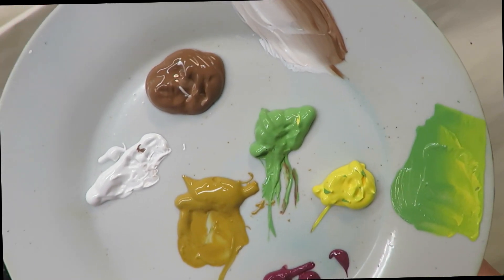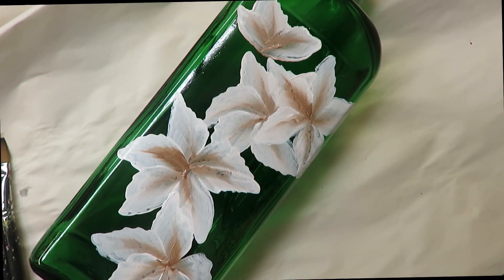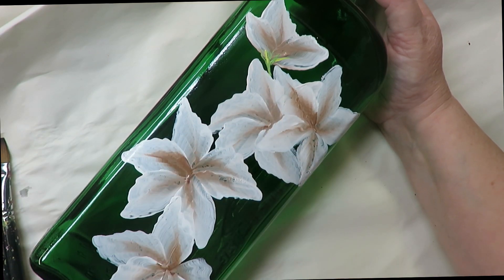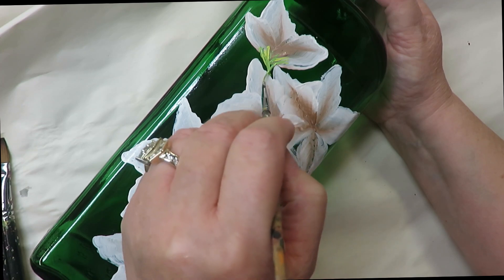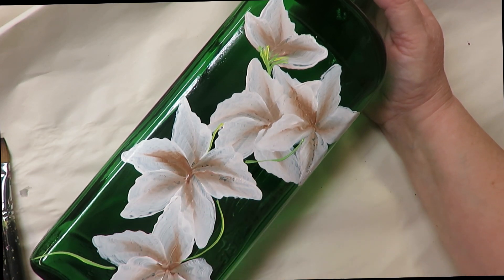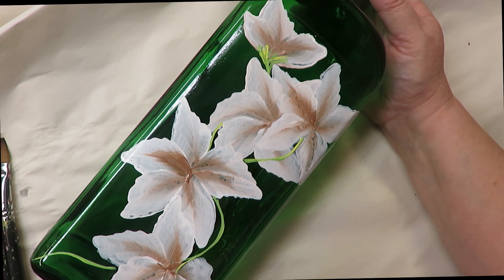I'm going to grab my fineliner, stick it into the fresh foliage, and a little bit into the yellow to give it two different colors. I'll come up here, attach it to a stem, and make sure it's got good coverage. I try to mention this as much as possible: the more paint you put on and the thicker your layers, the more durable your design is going to be. Even if the line is thin, if it's thickly painted it will give you better coverage. So we're just going to go over this a few times.